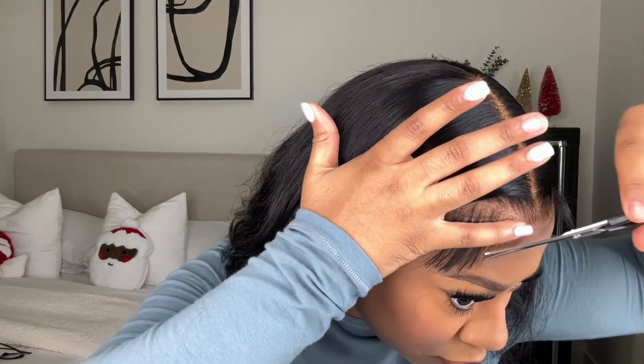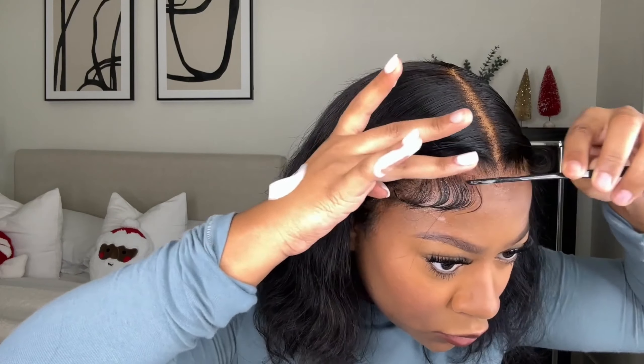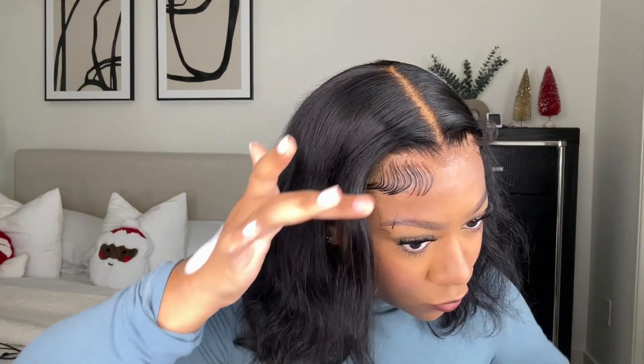To do my baby hairs, I like to cut them with a razor because with scissors the cut comes out too blunt and straight. I use the razor at a slanted angle and then clean up whatever I didn't get with the razor using my scissors. Then I take my edge comb and lay my baby hairs — going in a C motion. I keep going until I get them how I want, and if they're a little too long I go in with scissors and cut the excess off.